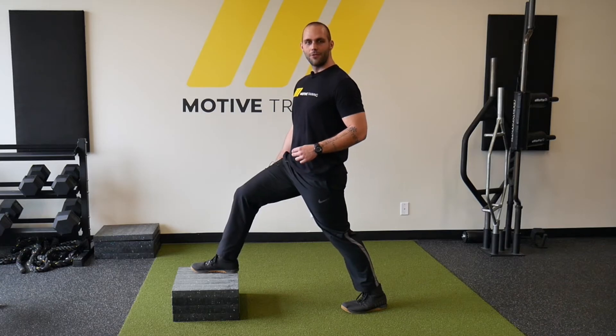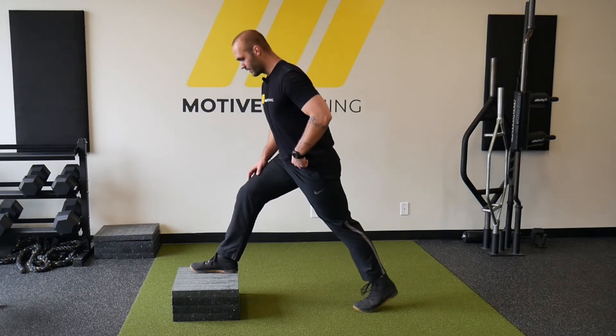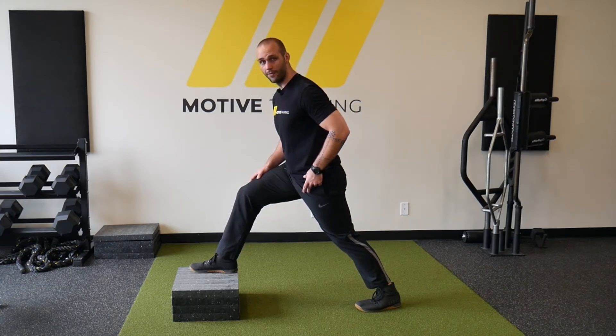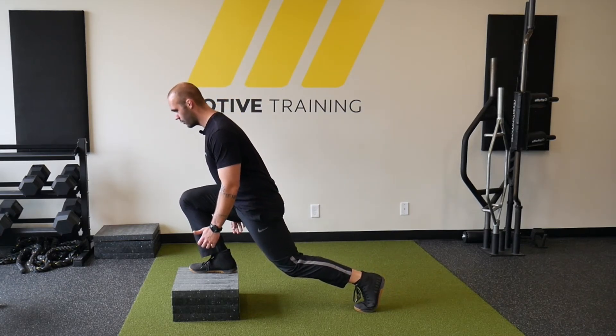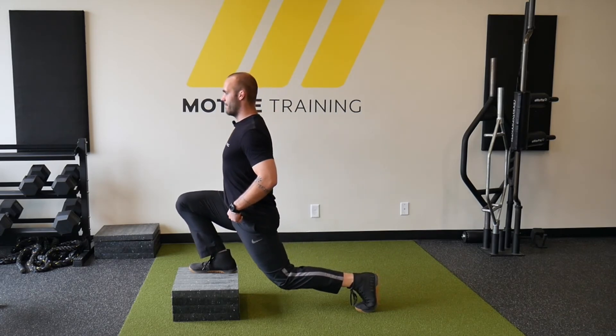When running through this, if you feel like you have a little bit too much of a stretch through the back hip flexor, it's okay to have a little bit of a forward lean to take some of that load off the hip, so you can get deeper into the squat without having to arch your back to reach the bottom.